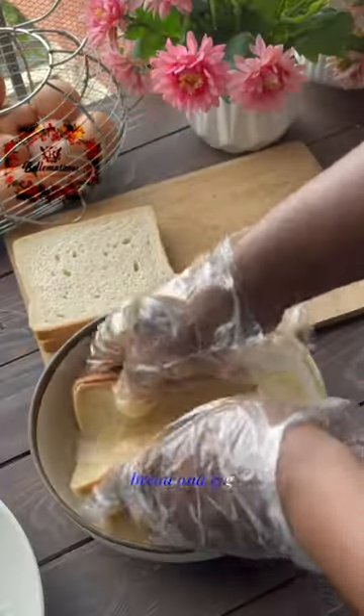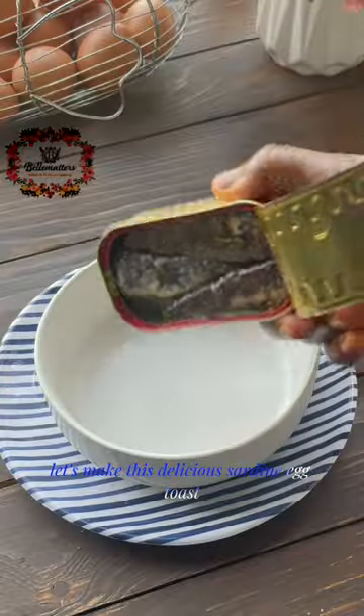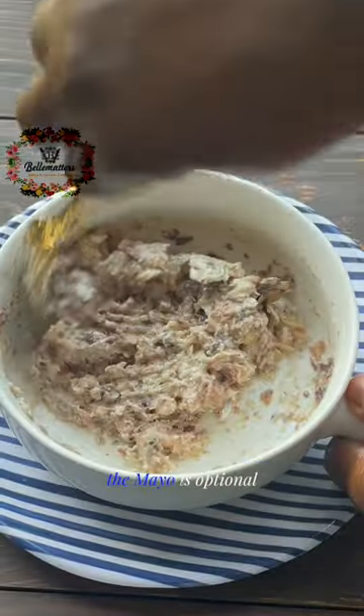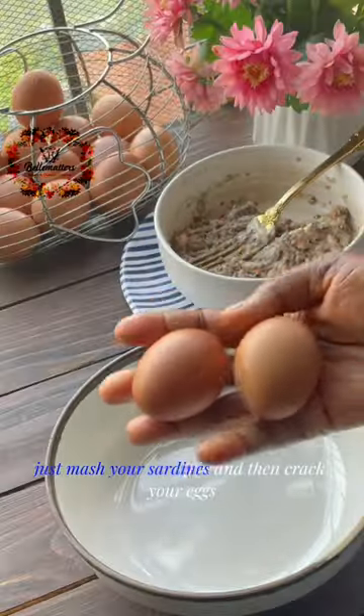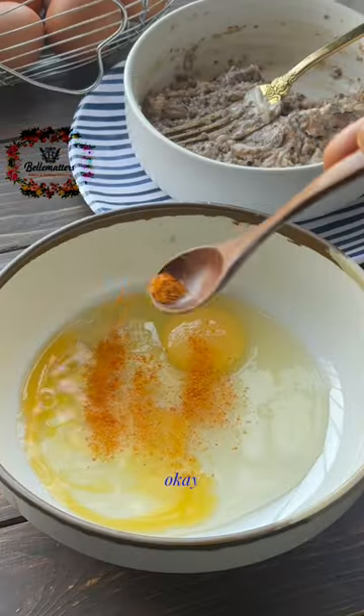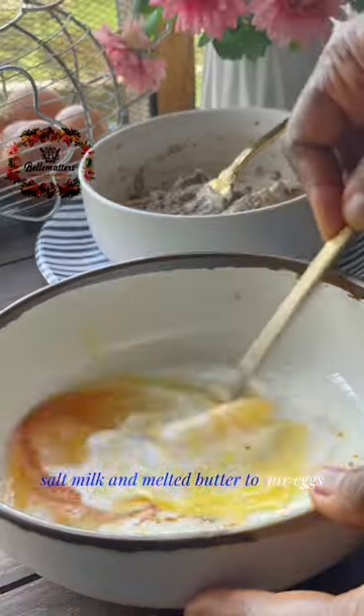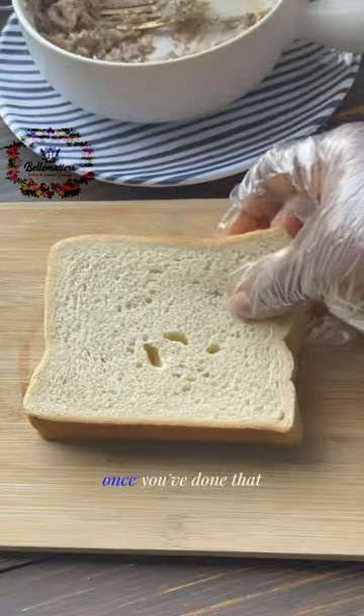You have sardine, bread, and egg — let's make this delicious sardine egg toast. Add your sardine and your mayo to a plate; the mayo is optional. Just mash your sardines, then crack your eggs. We're going to be adding some pepper, salt, milk, and melted butter to our eggs, and we're going to mix this together.